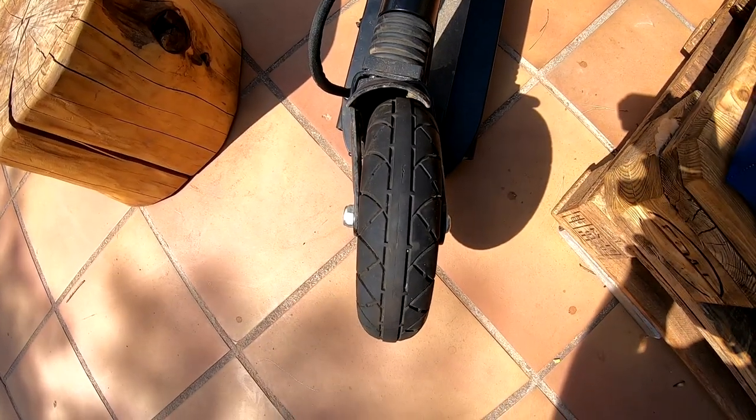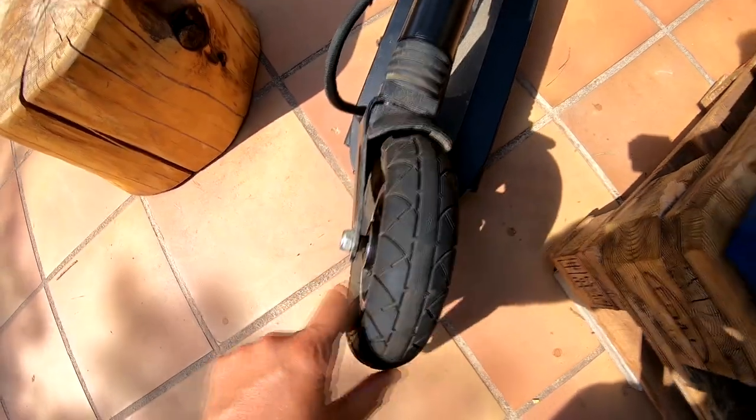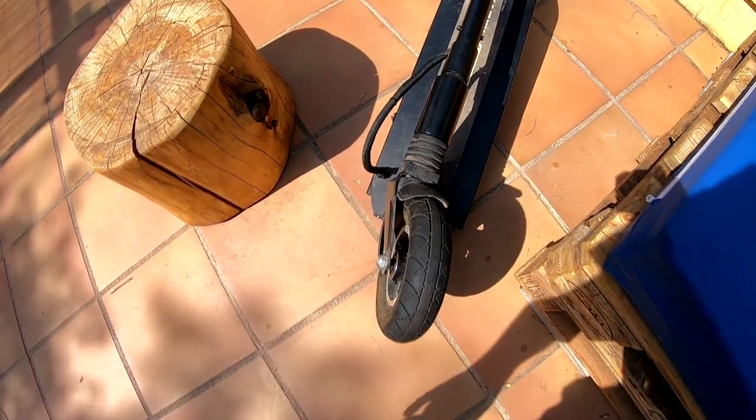Here we have the front fork that has been damaged when I fell to the floor. We can replace it with this new one. We are going to use some tools.